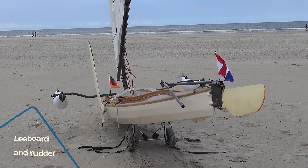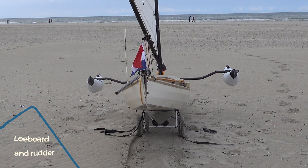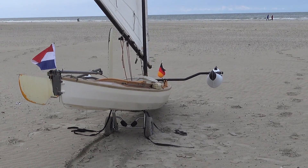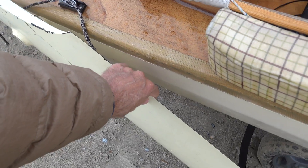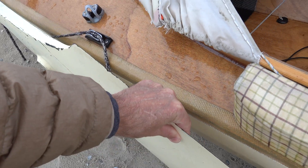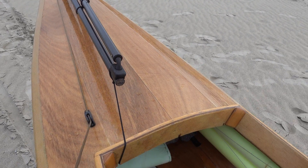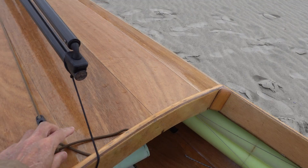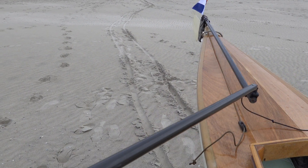I wanted the leeboard and rudder to have a near perfect shape, so I have not made these myself. The leeboard and rudder are used catamaran parts. An automatic release cleat keeps the leeboard down but lets it come up in shallow water. This rudder steers very well, but it tends to break, so I will replace it.